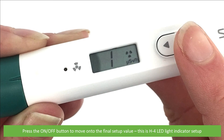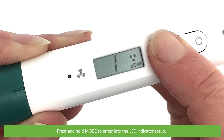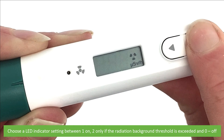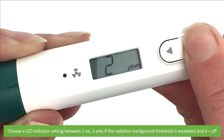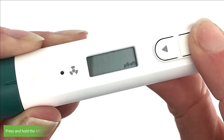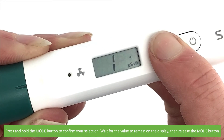This is H4, the LED light indicator setup. Press and hold mode to enter LED indicator setup. Choose an LED indicator setting between 1 — is on; 2 — only flashing if the radiation background threshold is exceeded; and 0 — this is off. Press and hold the mode button to confirm your selection. Wait for the value to remain on the display, then release the mode button.